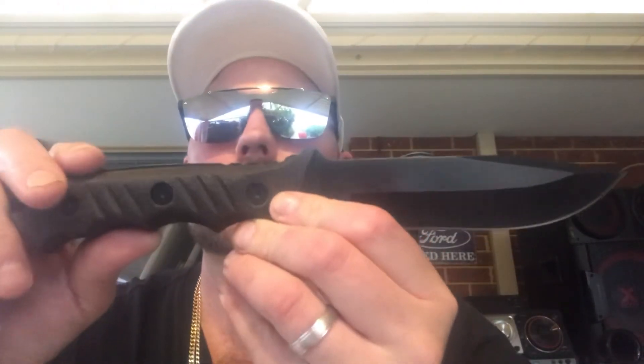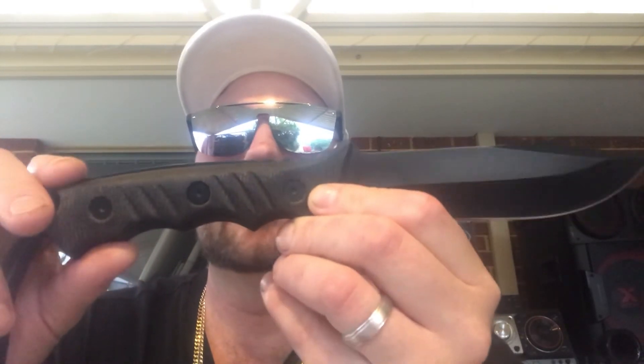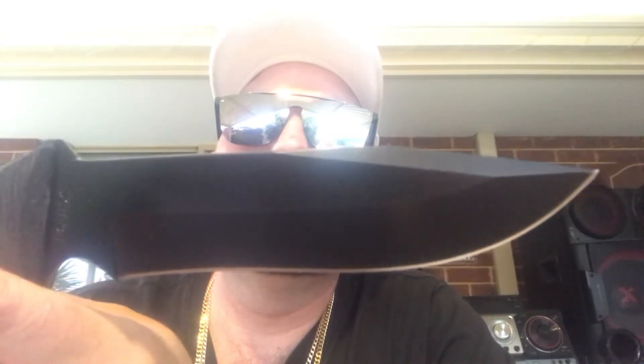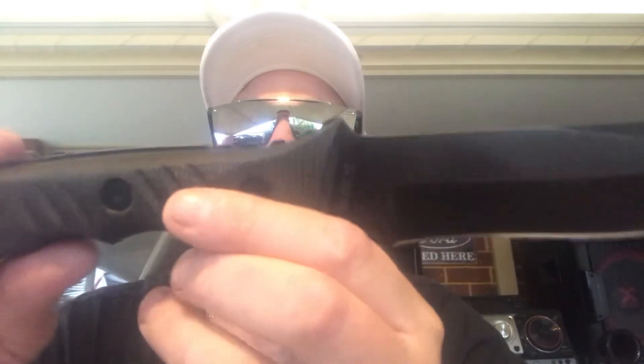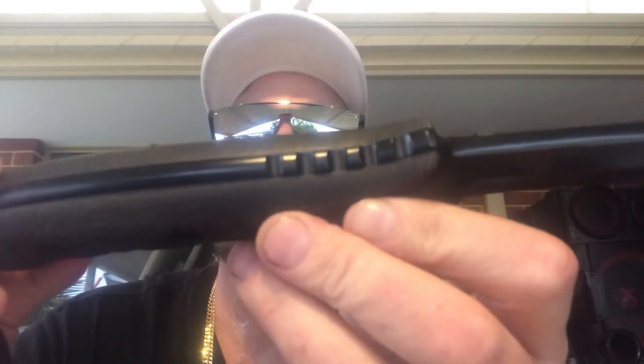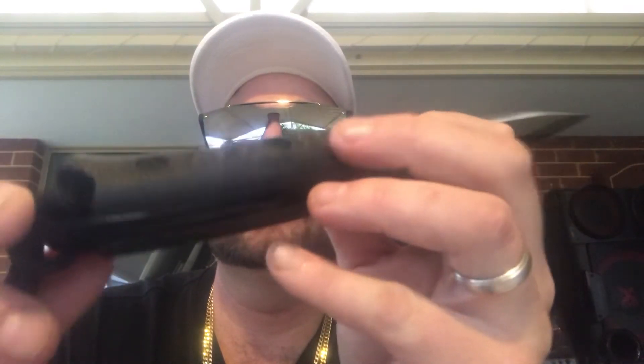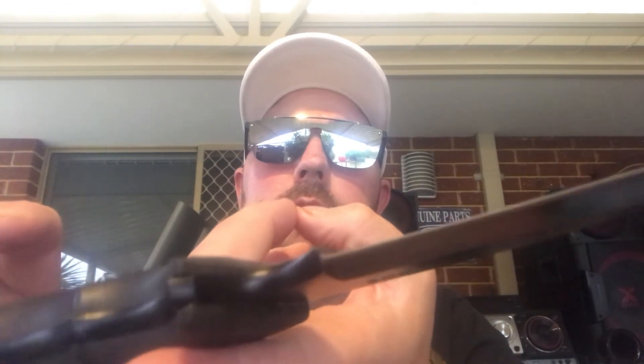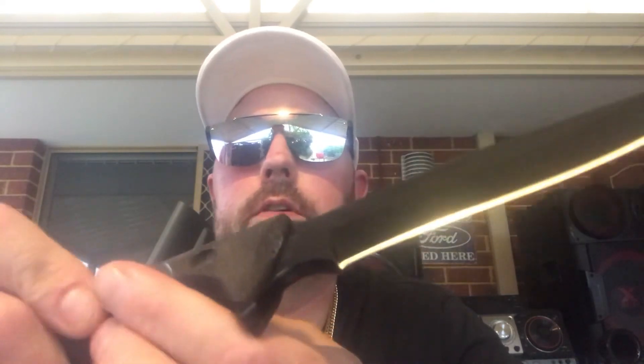That is the Schrade SCHF3N Extreme Survival Fixed Blade Knife review. Let's take a closer look around the knife — the drop point blade, those nice micarta handles, that thick jimping, that full tang around the entire handle. It feels well balanced in the hand. It is a bit handle-heavy, and it's hard to find the balancing point on these sorts of knives, but a lot of the weight comes from the full tang and those thick micarta handles.